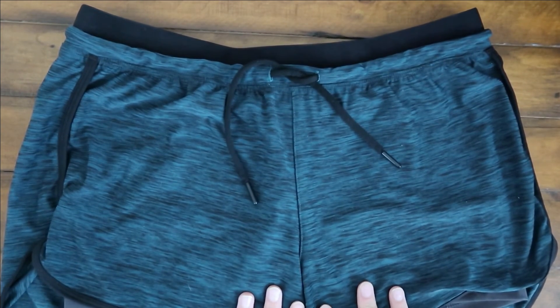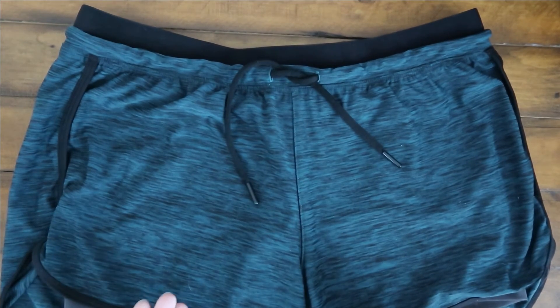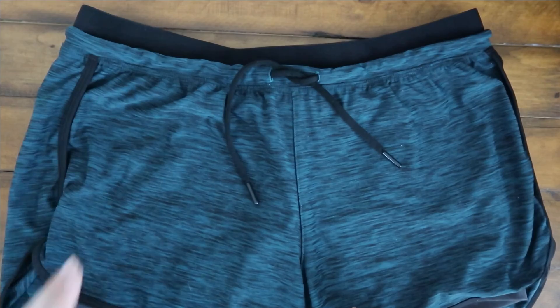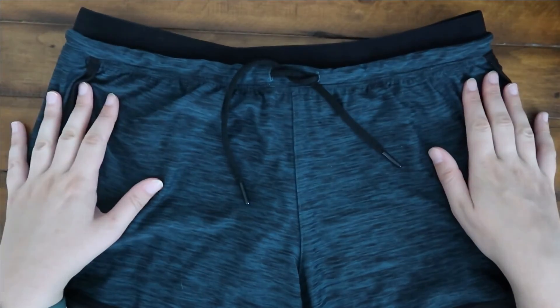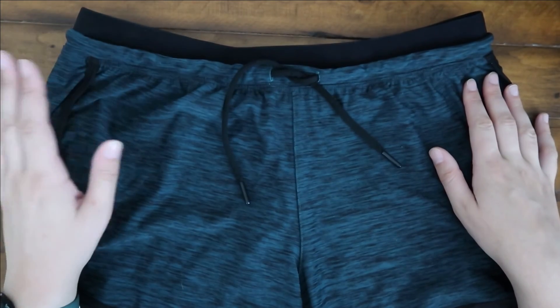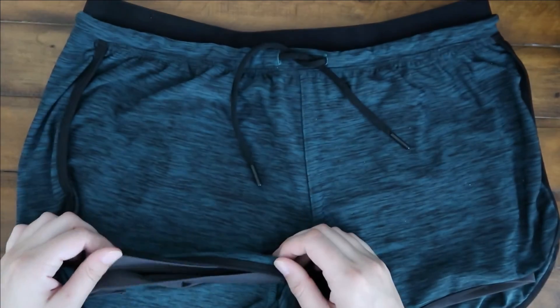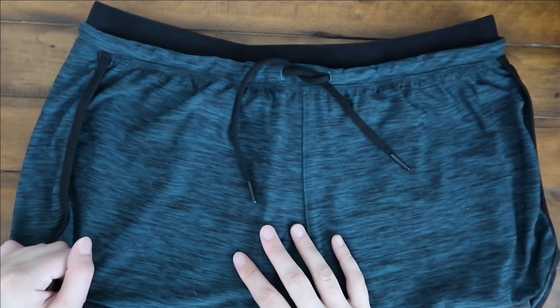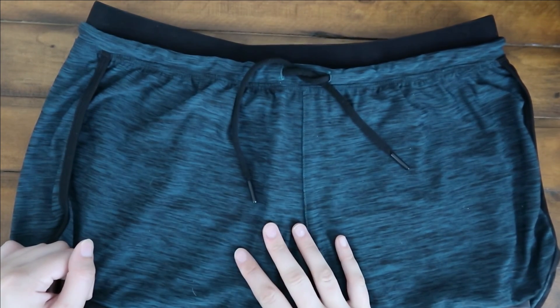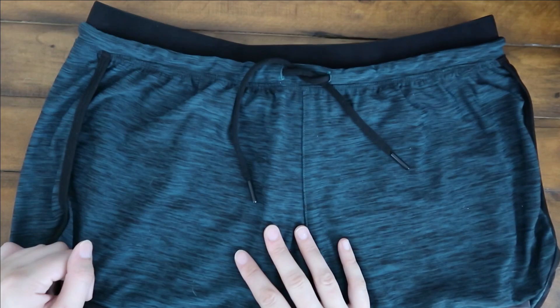I highly recommend these shorts if you're looking for something that isn't going to ride up nearly as much as a regular pair of shorts. One thing to note is they do not have pockets, which is definitely a downfall, but acceptable given the spandex feature you're looking for. So overall, I highly recommend these shorts. Hopefully you guys purchased them up above, and I'll see you guys next time.